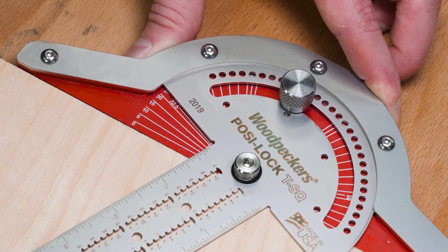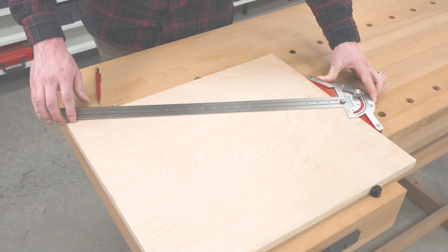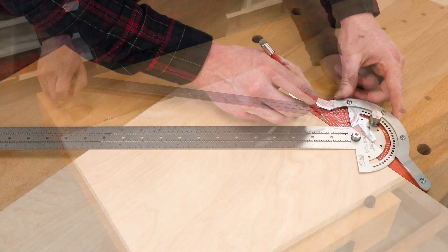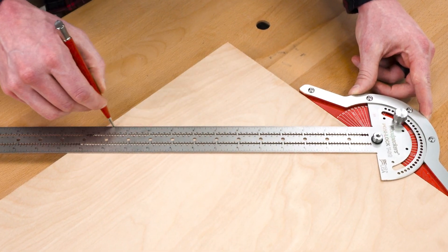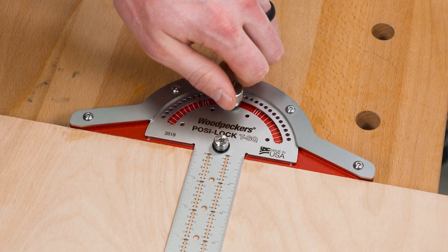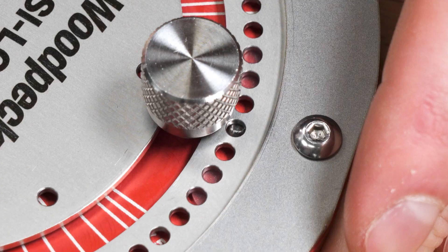In 2019, we introduced you to the PosiLok T-Square, one of the most innovative measuring and layout tools we've designed. Our machine shop is once again manufacturing this one-time tool. So let's take a quick, behind-the-scenes look during production.